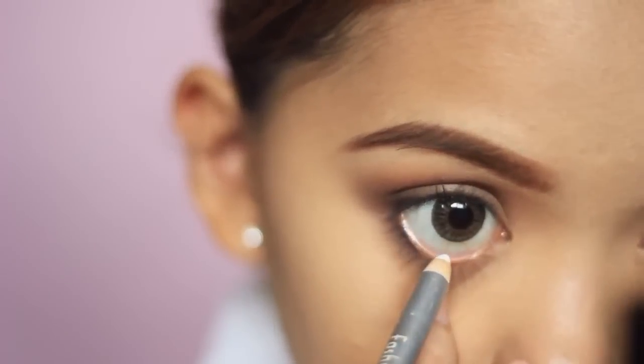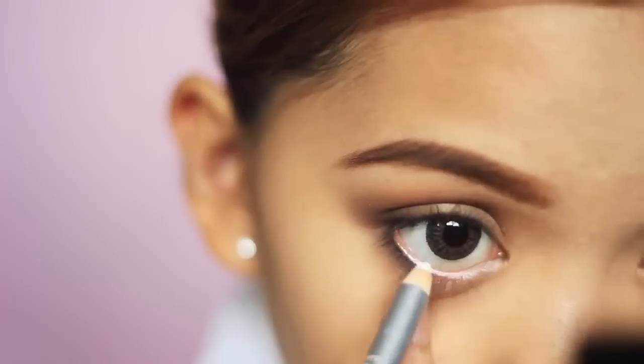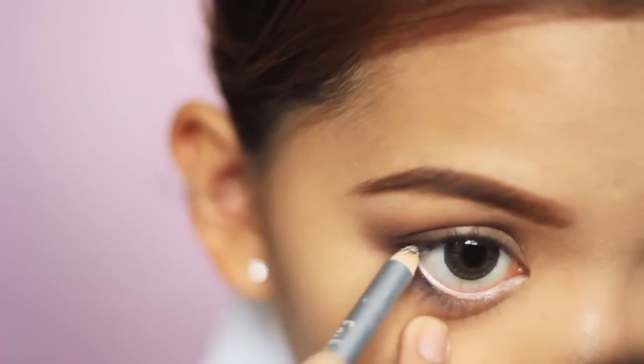To open up the eyes, use a white eye pencil and apply it on your waterline. Be careful when pulling your under-eye skin while doing this, as you don't want to drag it down too much.